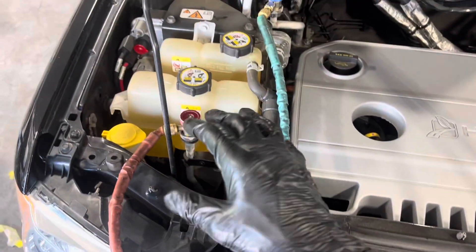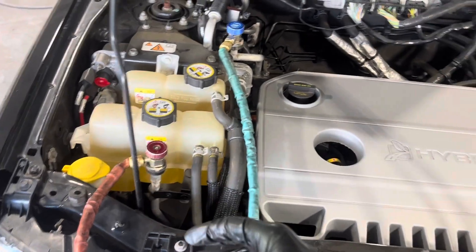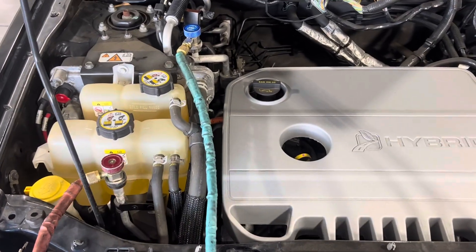Somebody either used shop air to leak-test it before, or it has really contaminated refrigerant — I'm not sure which yet. I just wanted to check the pressure first.